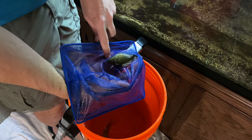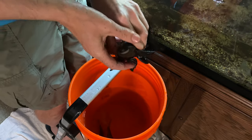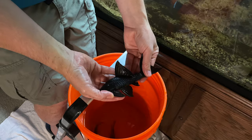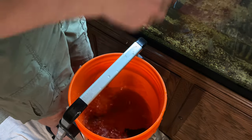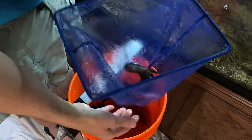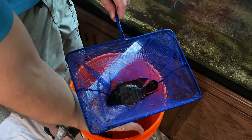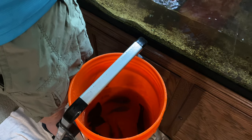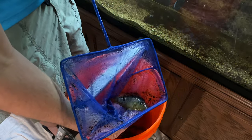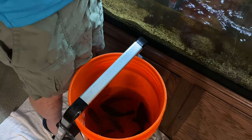There's the female geophagus. Here's Frank. I'll give them water pretty quick though — I don't like holding them out of the water very long. There's the chocolate cichlid. There's the male geophagus. I think I've got enough fish in this bucket, so I'm going to go ahead and take these downstairs and get them acclimated into the big tank.